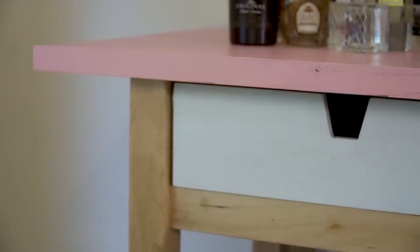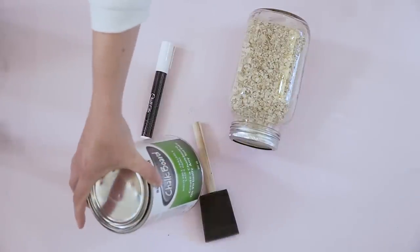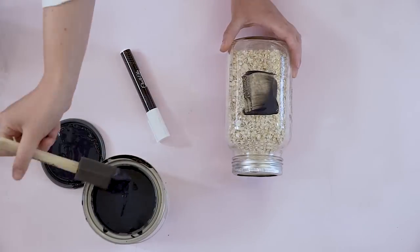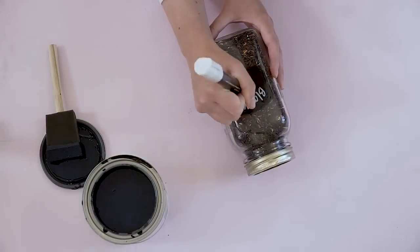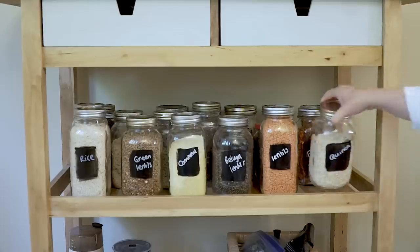But with a little paint, it looks brand new. We store all of our dried goods in glass jars, so I got some chalkboard paint. I'm using a foam brush, doing a streak of paint on the front and labeling each. You could also use chalk labels, but I love how it looks slightly rustic and a little bit messy.